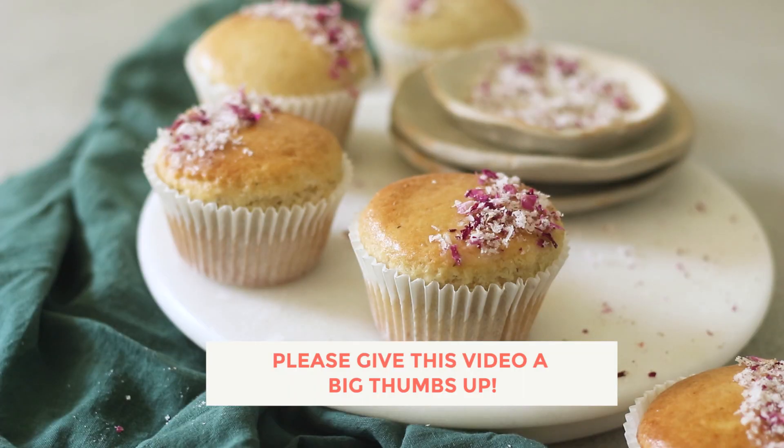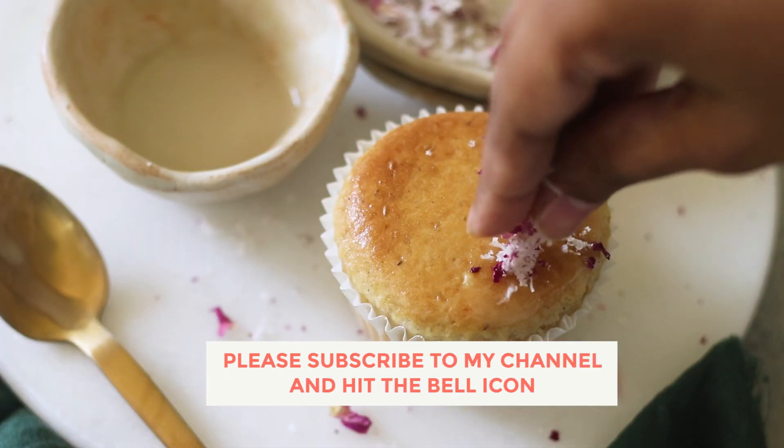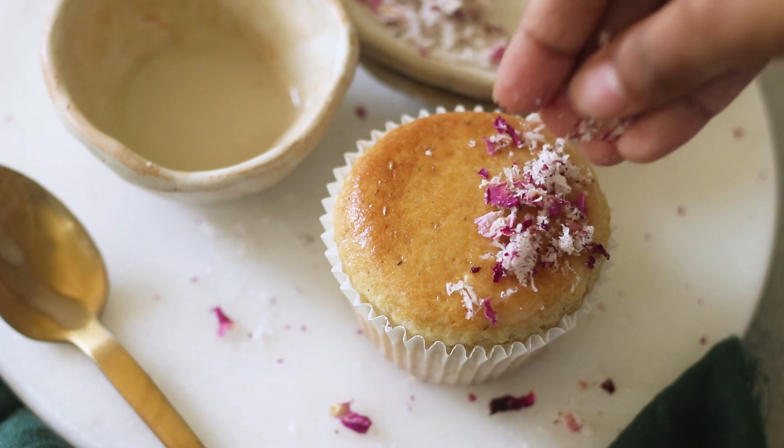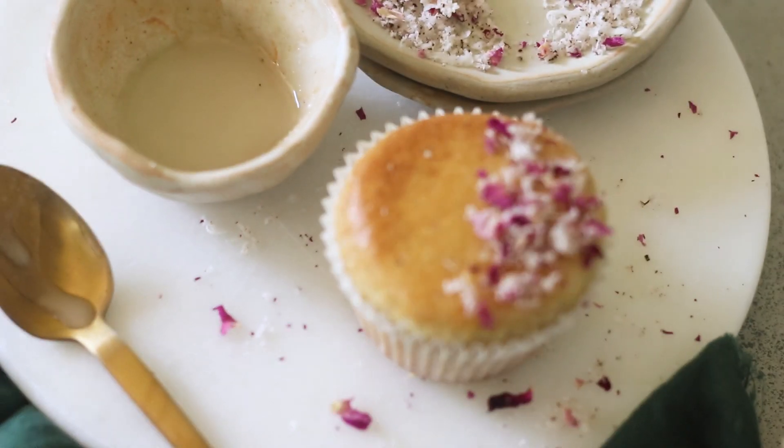If you did, then please give this video a big thumbs up, also subscribe to my channel and don't forget to hit the bell icon so you're notified every time I post a new video. I'll see you again next time — until then, goodbye and happy baking!